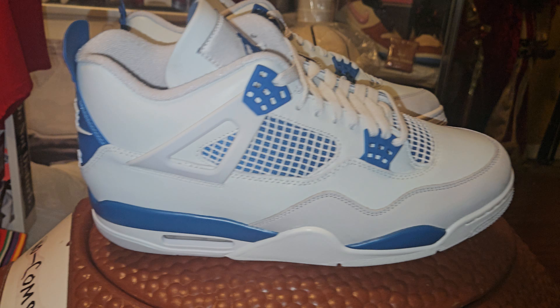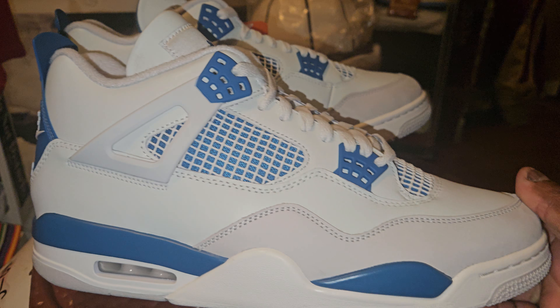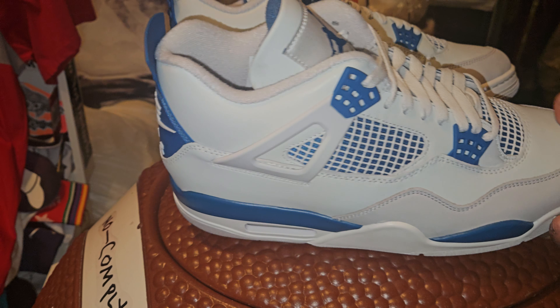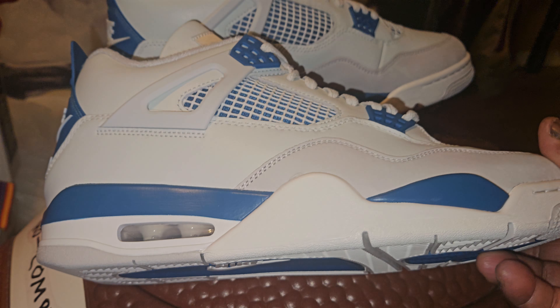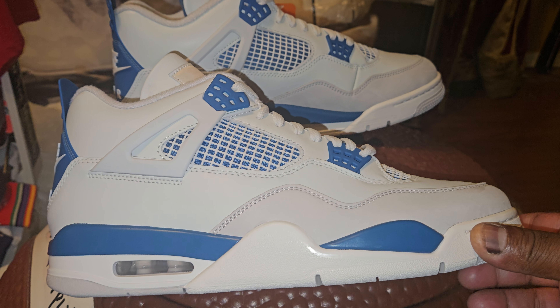What's up YouTube, another one baby — shoe world, it's your boy Suge. Team early over here, you know how we coming. These are called the Industrial Blues. Now first off, I thought these had to be the Military Blues, but no.